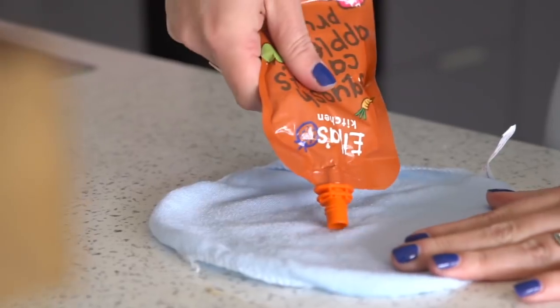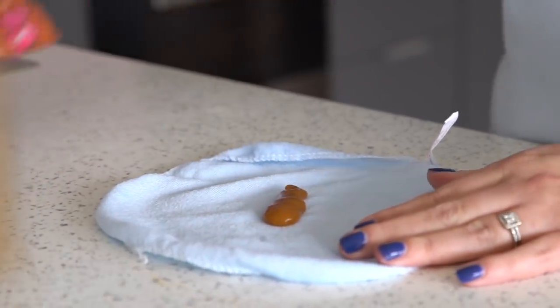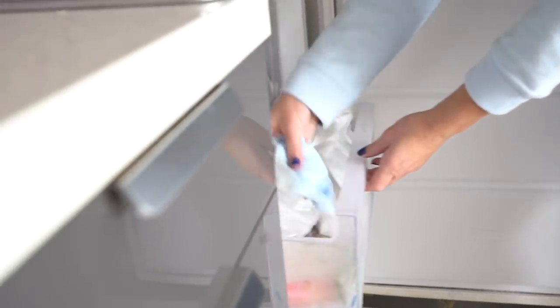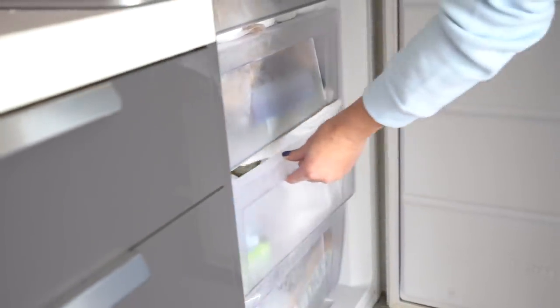My next hack is a really good one if you have a teething baby. All you have to do is get yourself a little flannel — I buy mine from Poundland, they're so cheap. Get yourself a flannel and then put some applesauce, or even baby pouches, in the middle, close it up and freeze it. Your baby will have something really sweet and cold to chew on and it will soothe their gums.